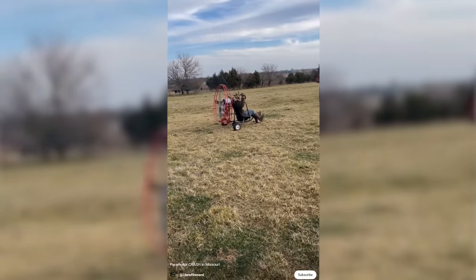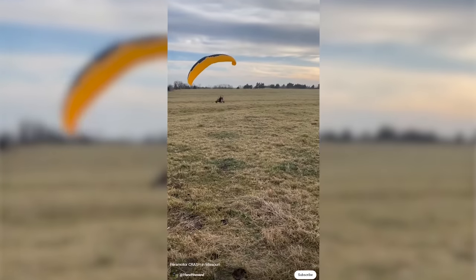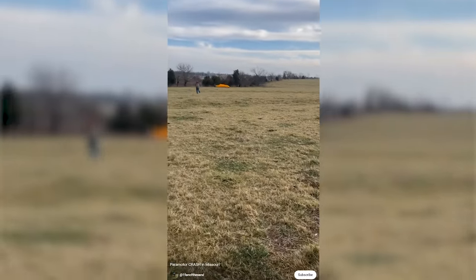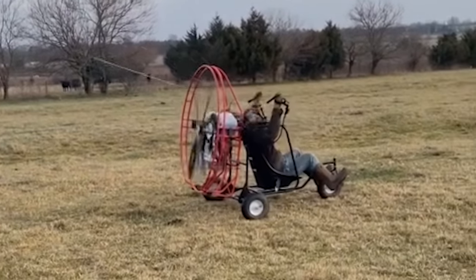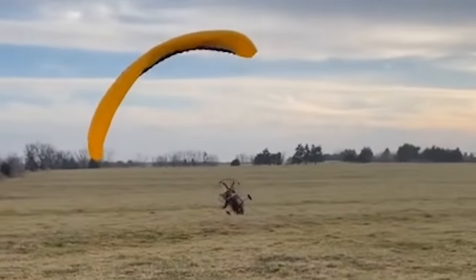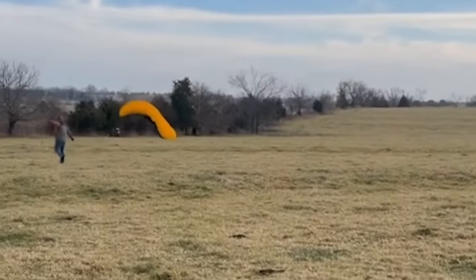Video number two: we're going to see what happens when you try to launch a trike with zero kiting skills, zero chill, and zero desire to abort. Looking back on this one, obviously this guy had no control over the glider — I assume he's a new student. He didn't have control at any point during the launch, but he was full throttle committing the entire time, which is exactly the opposite of what you want to do. If something starts to go squirrely and you're losing control, abort, kill the motor, stop, reset, go back to the drawing board and learn kiting skills.